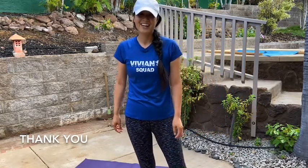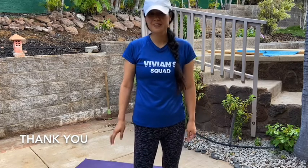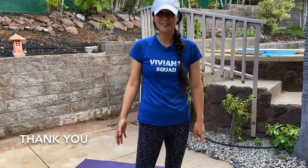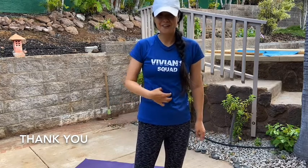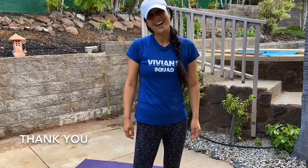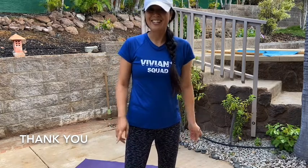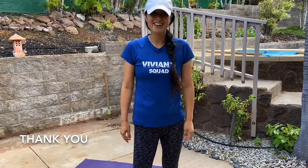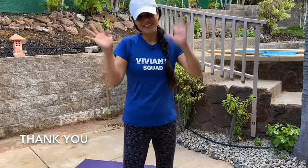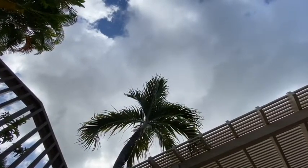Good work! Thank you for hanging out with me today while we did our core work with the exercise ball. I hope that was fun! Feel free to do this workout video again if you started to feel your stomach muscles but need a little more — just replay the video. Definitely like, subscribe, and share this with a friend. See you next time, have a good day!